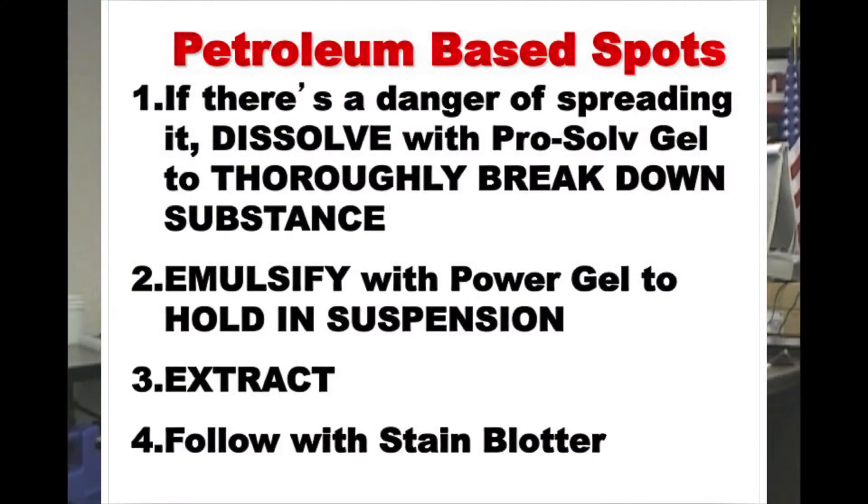If there's a danger of spreading it, dissolve with pro-solve gel, power gel, hold it to the suspension and extract. What's all this about?